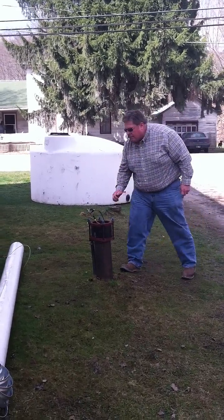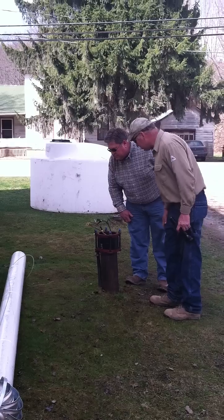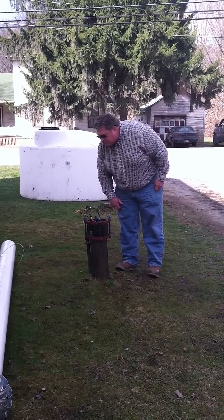Do you have a hacksaw? Yeah, it's out there behind my truck. How about my electric tape?